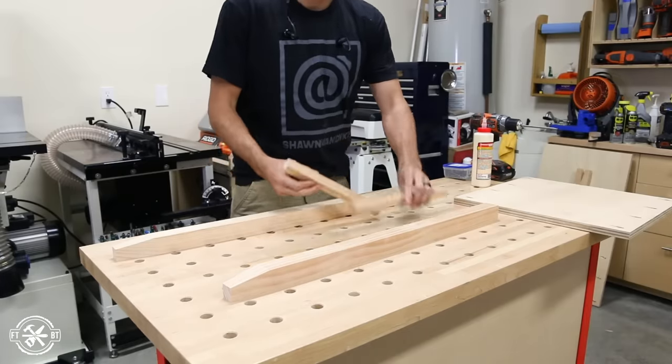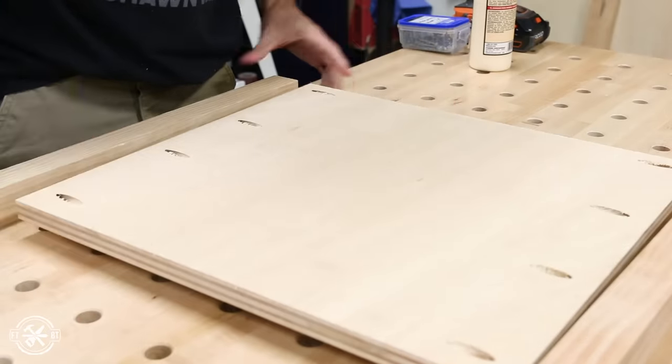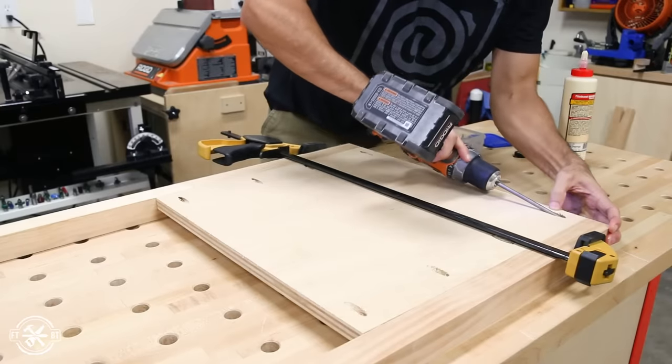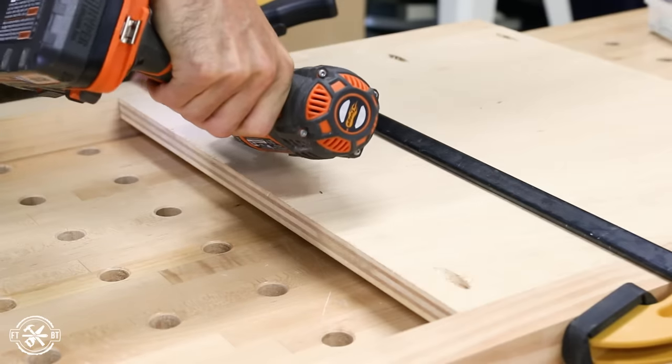Next up I moved on to assembling the side panels. I laid out two legs, making sure the tapers were oriented correctly, then I used two small three-quarter inch scraps to prop up the panel even with the inside edge of the legs. The panel is attached to the legs using a small bead of glue and one-and-a-quarter inch pocket screws.